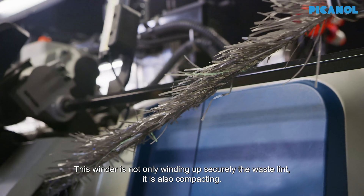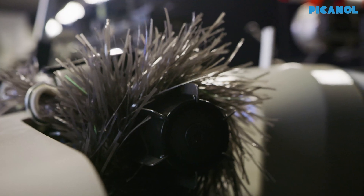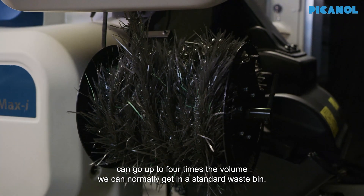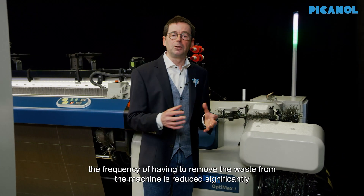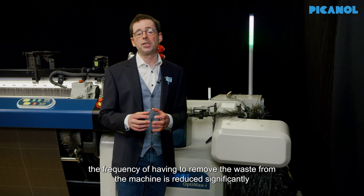This winder is not only winding up securely the waste lint, it is also compacting it. As a result of this compacting, the volume we get on such a roll can go up to four times the volume we can normally get in a standard waste bin. As a result of this much more compact waste, the frequency of having to remove the waste from the machine is reduced significantly.